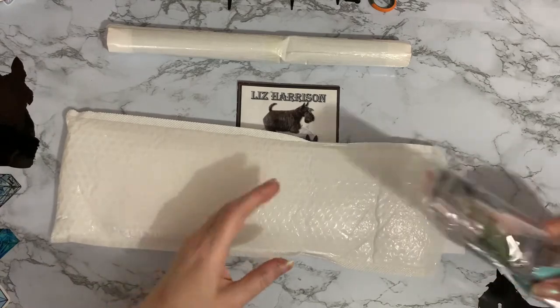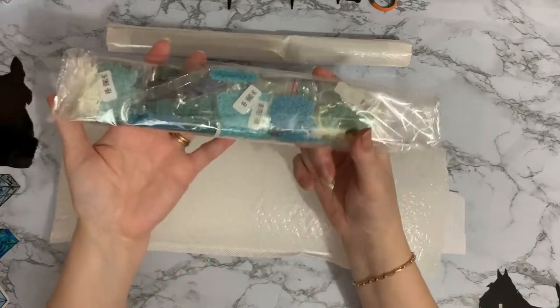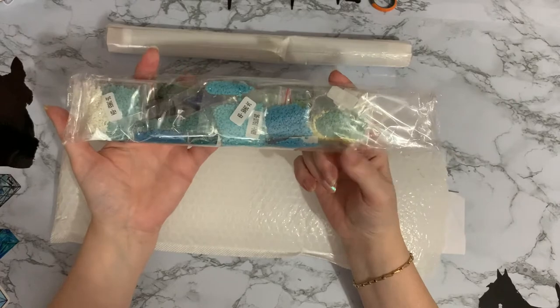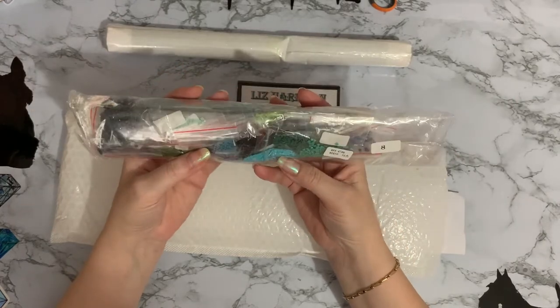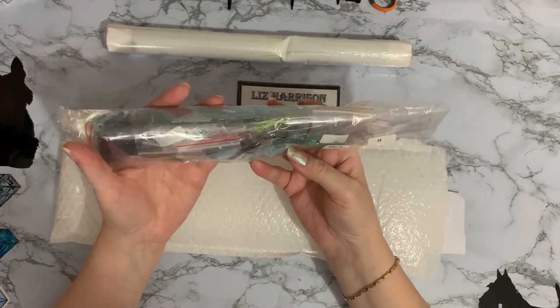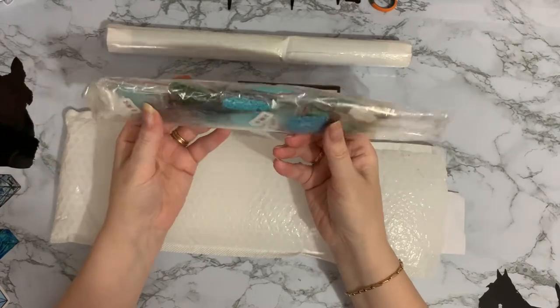Oh, they're quite nice colours - look at all the aquas in there, that's pretty! They're all pre-bagged and they are a square drill, so that looks pretty good. Liking those colours, a lot of greens in there as well.